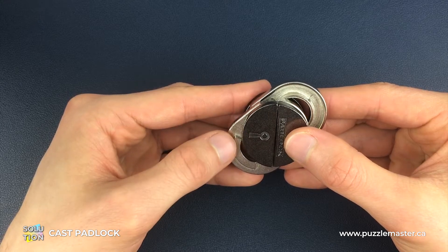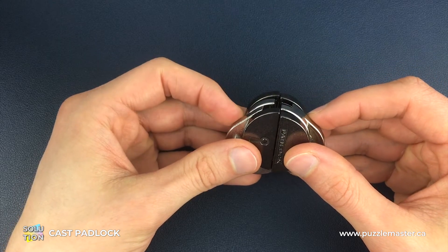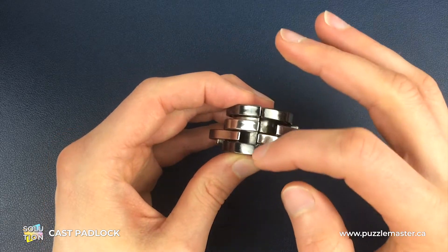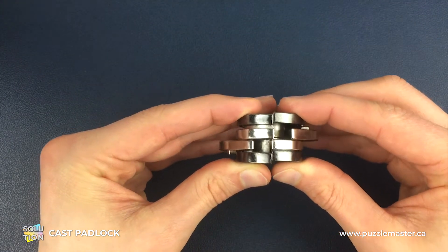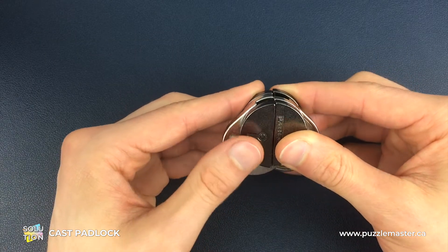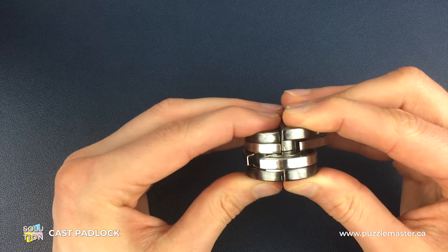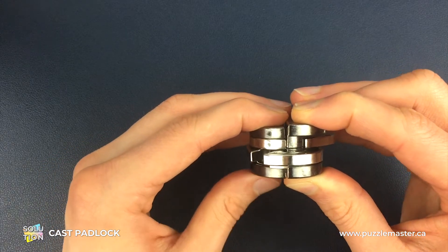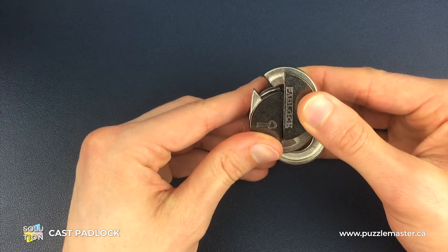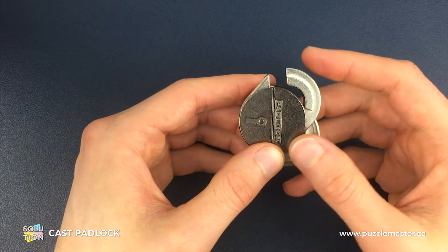For the next move, the front silver piece is going to stay still and we're going to move the back silver piece around to this position. From the side-on view, all the gaps line up on this straight line. We're going to push the padlock piece on the right up or away from us and pull the keyhole piece towards us, then come back to slide these pieces out. We then swap the heights again - the padlock piece comes down, the keyhole piece slides up - and slide these pieces back together.